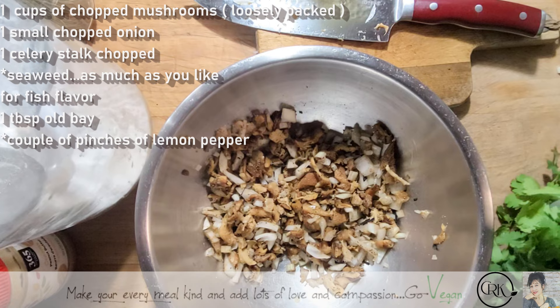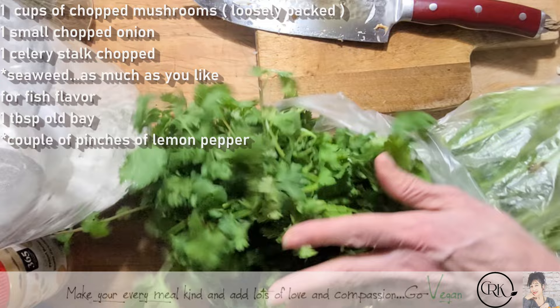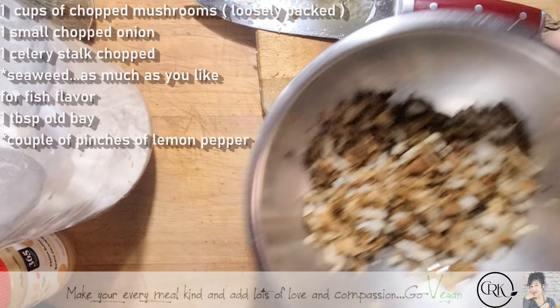Normally I put parsley, but look what I got here — look at this beautiful cilantro. I am definitely going to put some of this in here. Cilantro is so good for you — it takes all the heavy metals out of your body. When I make salads sometimes I'll put a big handful like this in. Really, really good.